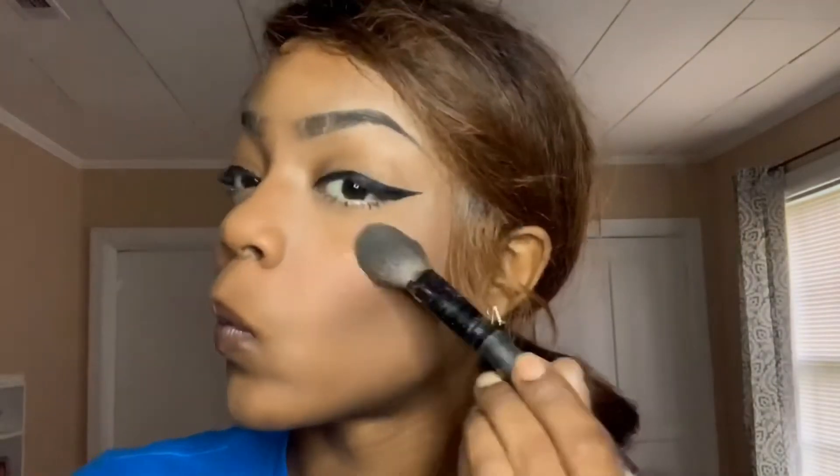Now I'm going in with my NYX Cosmetics setting spray and I'm just going to be setting my makeup so it can last all day. Now I'm going to be applying my favorite drugstore Wet and Wild highlighter just to get that natural beautiful glow.